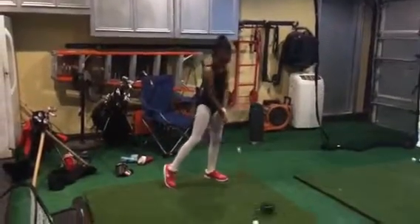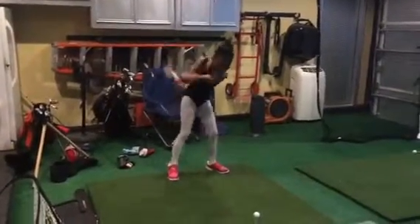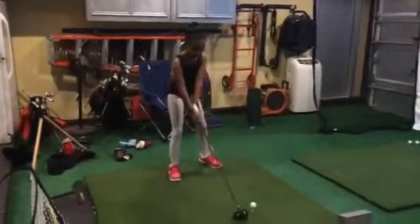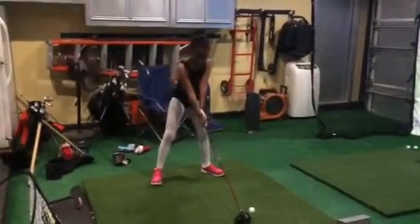Keep the head still. The shorter that backswing is, the stiller you better keep that head. Come through it and finish your swing.